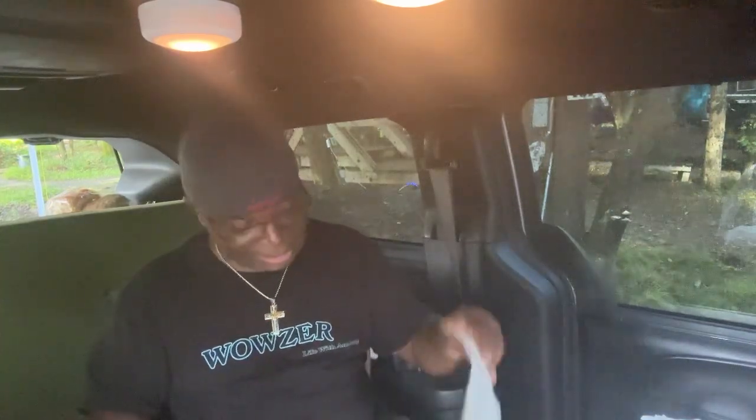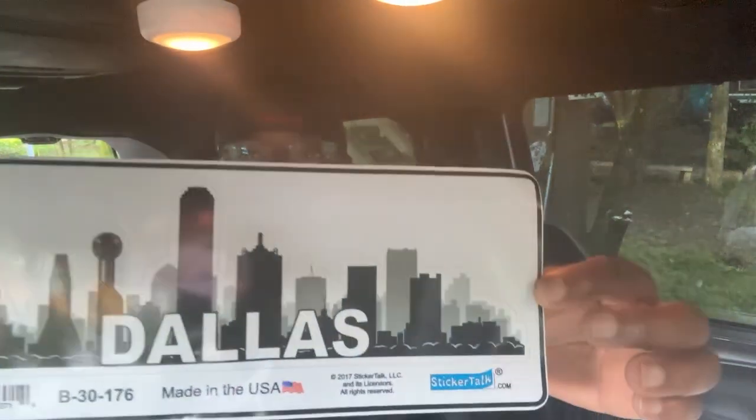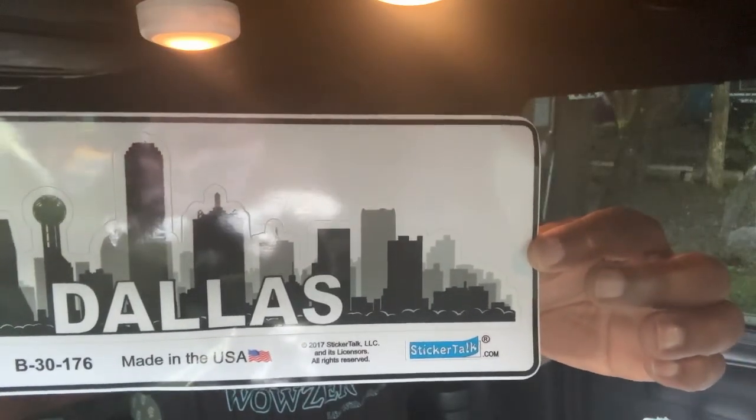Oh my lord, this is a big sticker here! I don't know who it's from. Oh my heavens — this is a big sticker from Dallas. Come on, who said that? From Dallas — that's probably the biggest one I got.